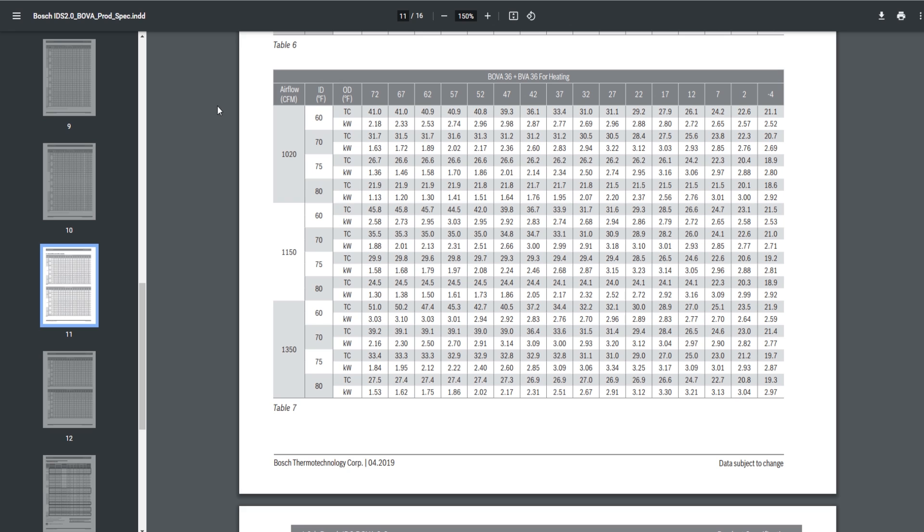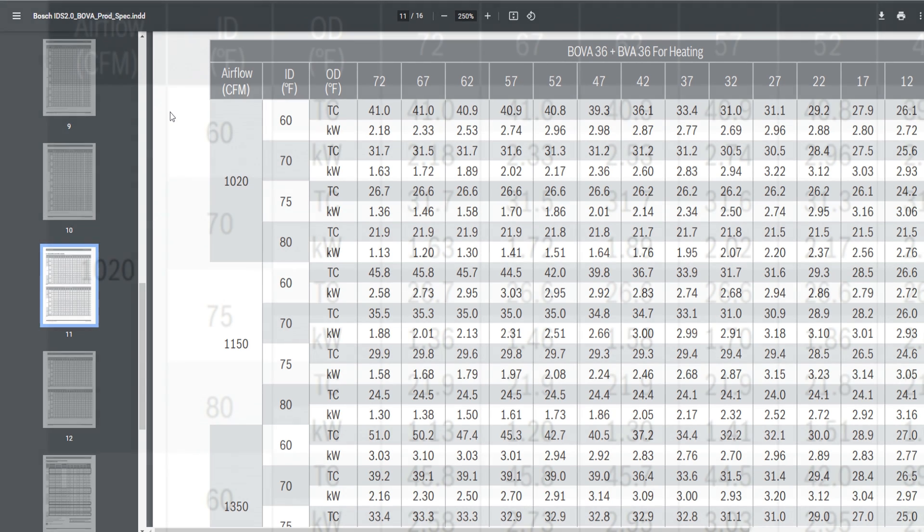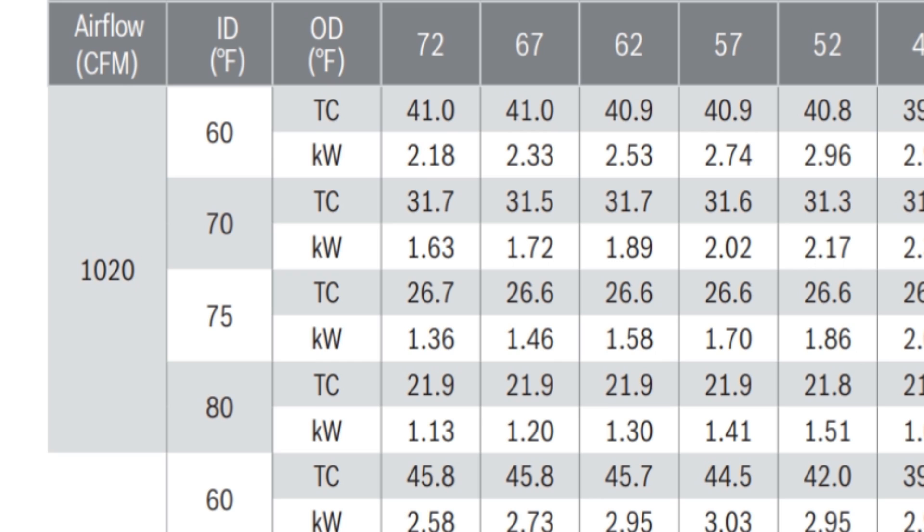So let's hone in on the left side of the chart. On the left side it has CFM — you can choose from 1,020, 1,150, or 1,350. We're going to go with 1,020 to keep it simple. We see different indoor dry bulb temperatures ranging from 60 to 80. We're going to go with 70 because that's right in the middle — that's usually where people keep their thermostat in wintertime. At 70 degrees indoor, we'll see next to that is TC, which is total capacity. Total capacity at 72 degrees outside and 70 inside is 31.7 — that's 31,700 BTUs.